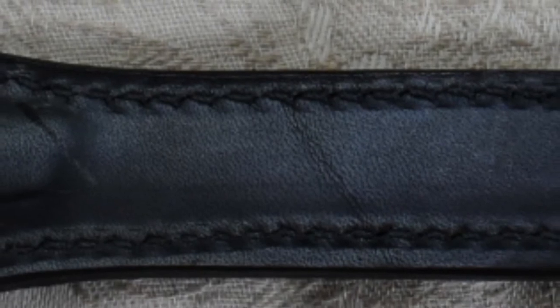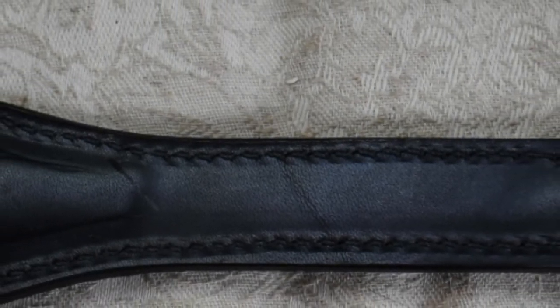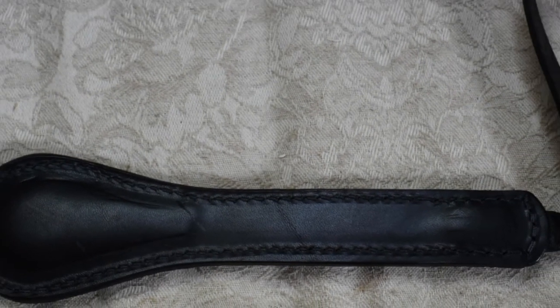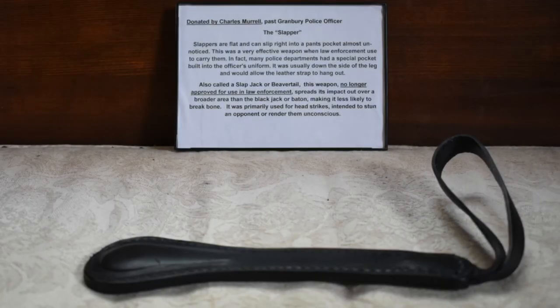This is not by a well-known maker, which was often the case back then. You just got one of these made — it wasn't a big deal. They didn't think of them as future collector's items. In fact, in very early 20th century order forms that I have, where this kind of thing was purchased for or by police officers, the maker was never even mentioned. This one in particular was donated by Officer Charles Morrell of Granbury, Texas. It doesn't mention what his years of service were, so we don't know exactly when this was carried.